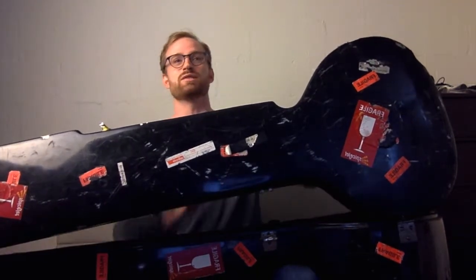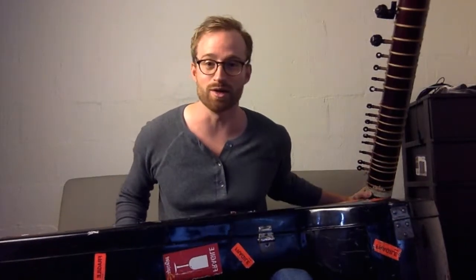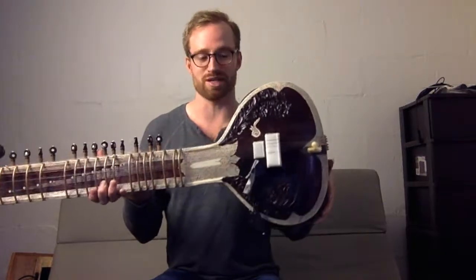It was somewhere between Mumbai and Chicago. I had to stop in Amman, Jordan, and I don't know which airport did it. But when I picked it up in Chicago, it was destroyed. So the bulb here was just all in pieces. Luckily I found a luthier here in Nashville that was able to glue it all back together.